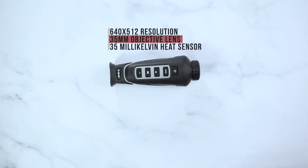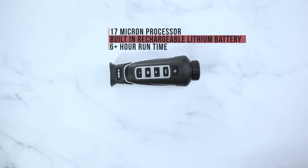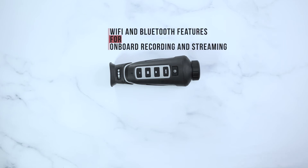This unit will have a 640x512 resolution, a 35mm objective lens, 35mK heat sensor, 17 micron processor, built-in rechargeable lithium battery, more than 6 hours of continuous runtime, also including Wi-Fi and Bluetooth features for onboard recording or direct recording.